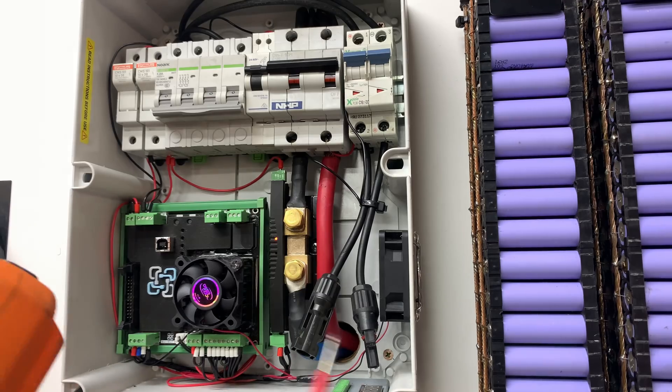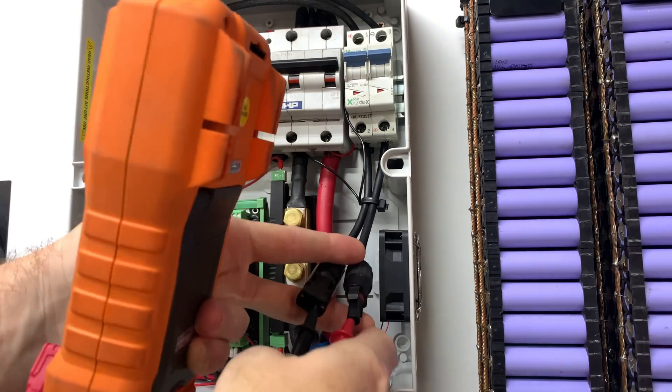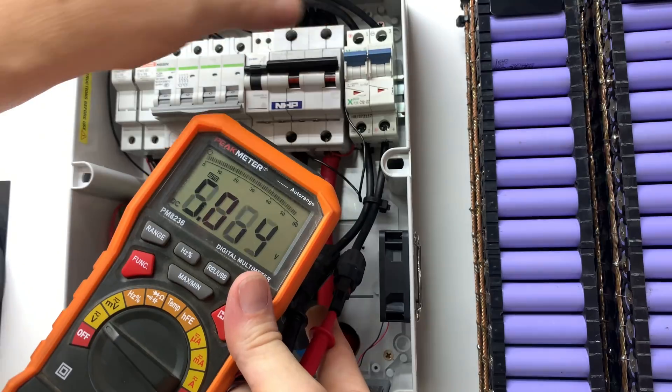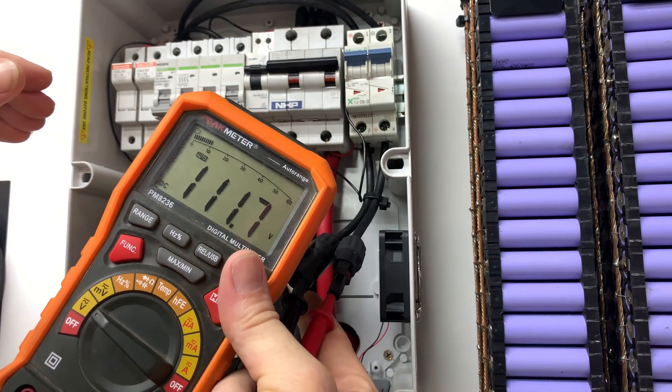The cable's changed over. I have to check the polarity down at the inverter, but we turn that off — we've got nothing. Turn it back on again: 111.7 volts.